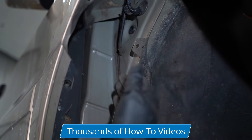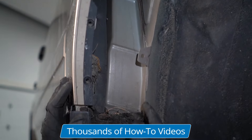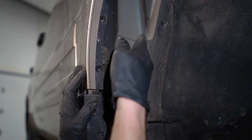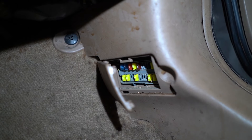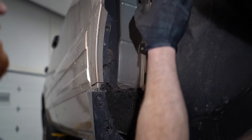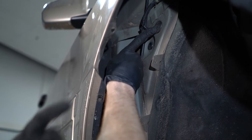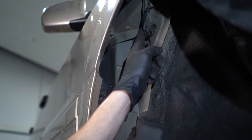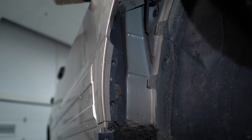Another potential spot — in case those areas didn't seem like the issue — is right along this seam here. If this wasn't sealed up properly, you're going to have moisture making its way into the passenger compartment. And right behind this area is exactly where your fuse box is. What I would do is clean up the area and then seal up any areas that look like they might leak. As you can see, pushing on this makes a nice big gap where moisture could get in. Go ahead and seal up any of these areas using a little bit of caulking or even gasket maker and you should be good to go.